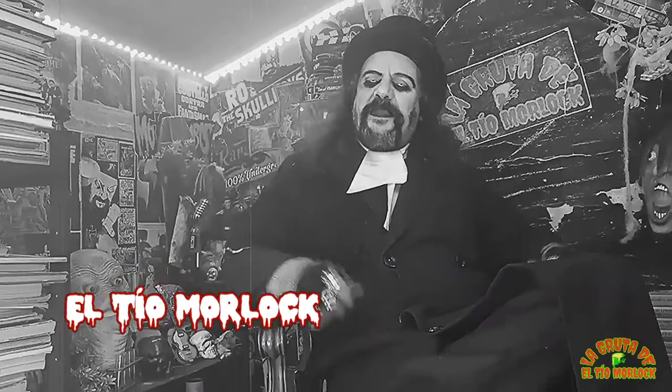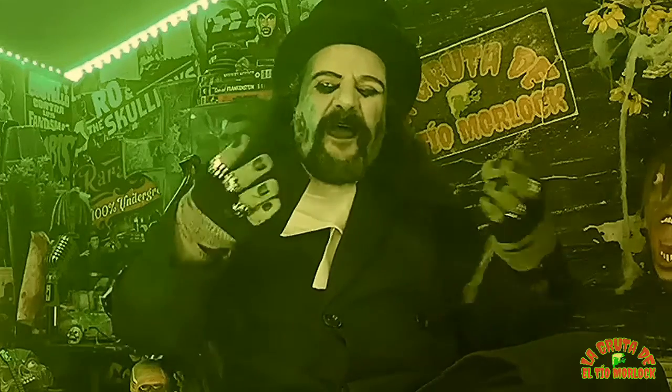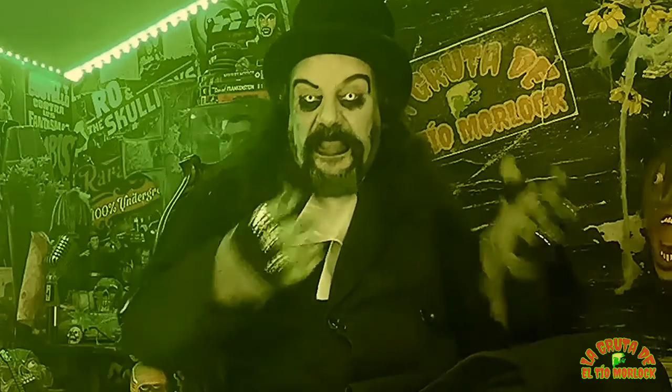¡Saludos mortales, mis queridos sobrinos! Bienvenidos a la ruta de vuestro viejo Tito Morlock. El culpable del programa de hoy es un sobrinejo que se llama Eber Núñez, que me dijo: '¿Y por qué no hablas de tus posesiones más queridas en el próximo programa?' Y aquí estoy.